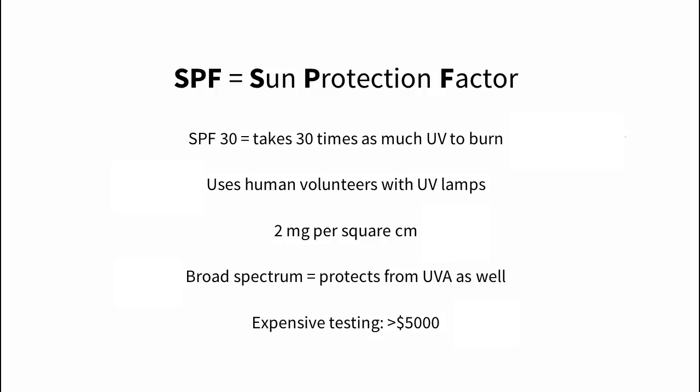Daily sunscreen reduces your risk of squamous cell carcinoma by 40% and melanoma by 50%. So now that you know how important sun protection is, how do you make sure a sunscreen works? Here's where SPF comes in. SPF stands for sun protection factor — it tells you how much protection from sunburn you get with sunscreen compared to nothing at all. For example, with SPF 30 sunscreen, your skin can handle 30 times as much UV before burning if you apply the right amount.